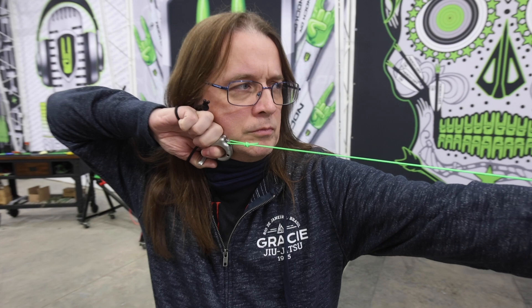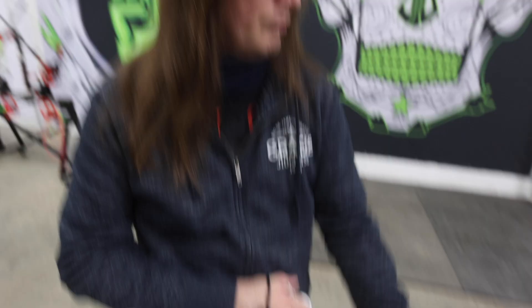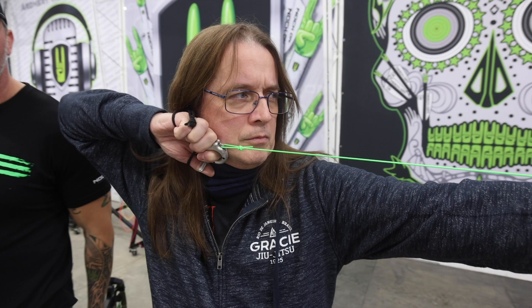See, the string's in a way better place. Good job. Give me one more. That was your best shot so far. Congratulations, man.